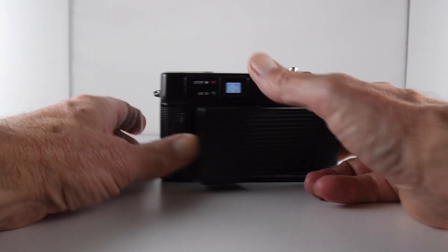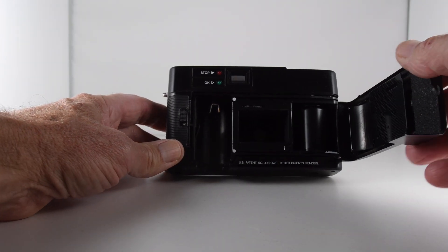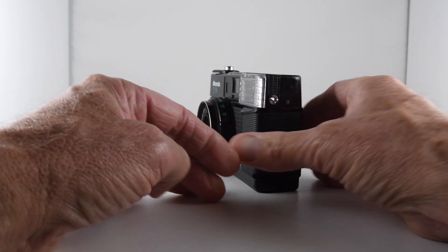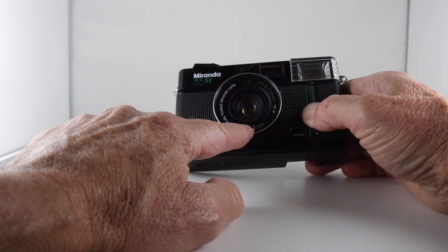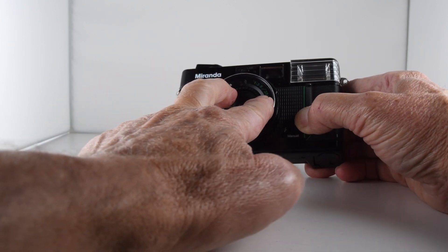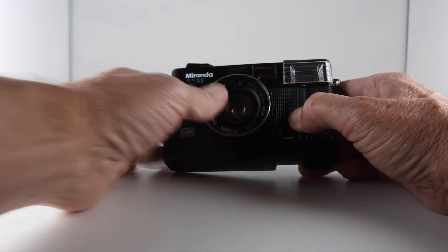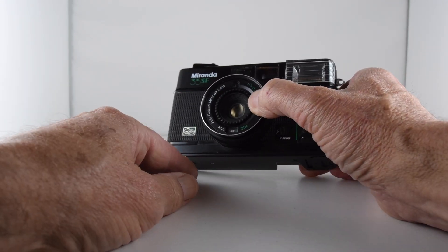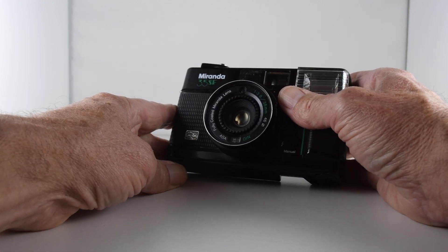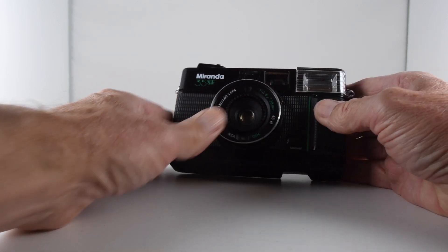And we have the film door opened here. No DX coding as such, as far as I can tell. You have to set the film speed with this window here, and the dial around the lens just rotates. Maximum looks to be 400 and the minimum is 50 ISO. So I'll be using 100 ISO film.